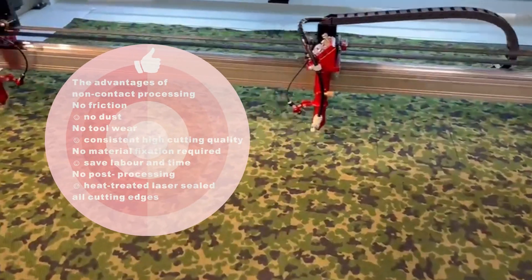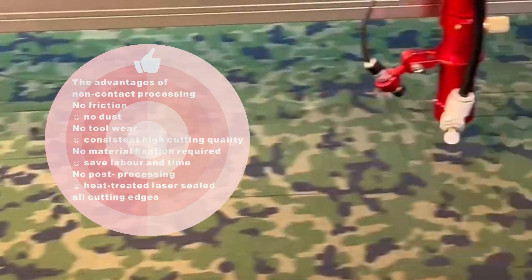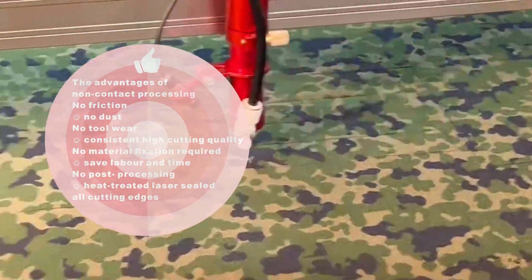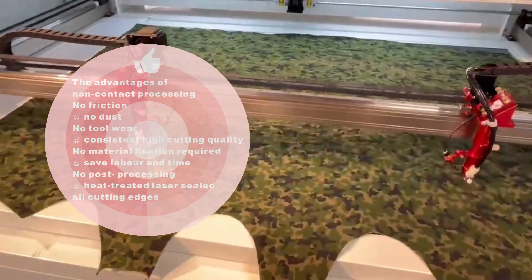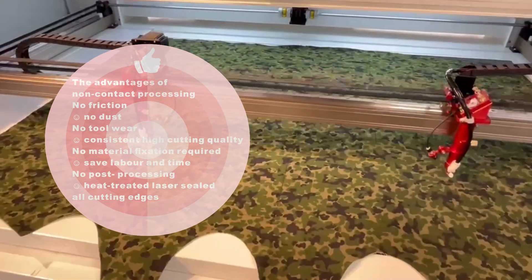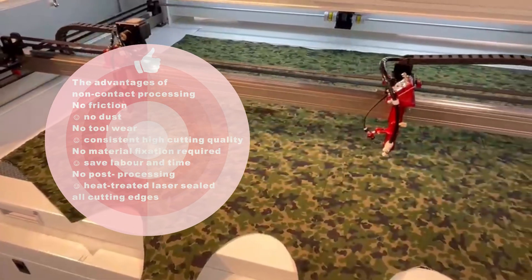The advantages of non-contact laser processing: no friction, no dust, no tool wear. Consistent high cutting quality, no material fixation required, saving labor and time, and no post-processing needed.